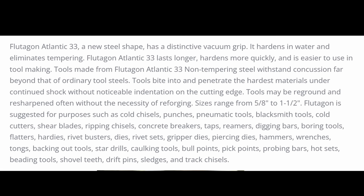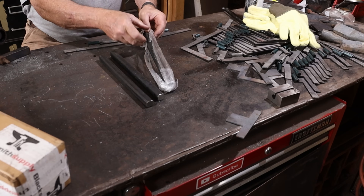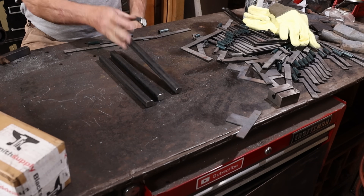Flutagon is also known as Atlantic 33. It's a water hardening steel that doesn't need to be tempered. The final hardness and characteristics are based on what temperature you harden it at. It seems way too good to be true to me, but it apparently works, and it's been around for a while, and a lot of people really like it.